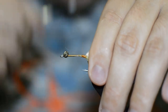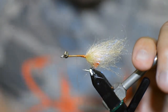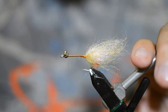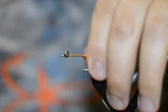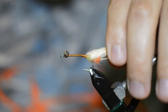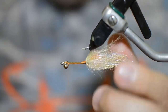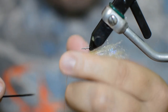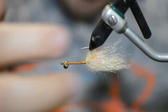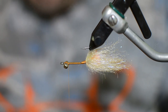We're just going to work our thread back to the front of the eyes. As we tie certain materials in, we'll keep working our thread back to the front or back to the back — we're trying to build up this body as much as we can. We're eventually going to dub the body, so I'm trying to build up as much so I don't have to use as much dubbing. And you can still see the orange showing through, and when this gets wet, the orange will show through even more.